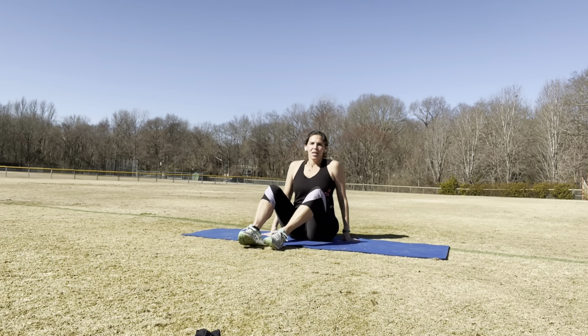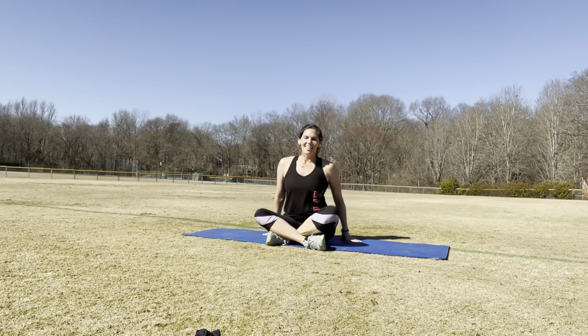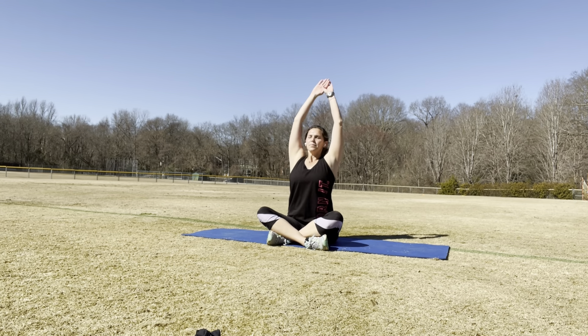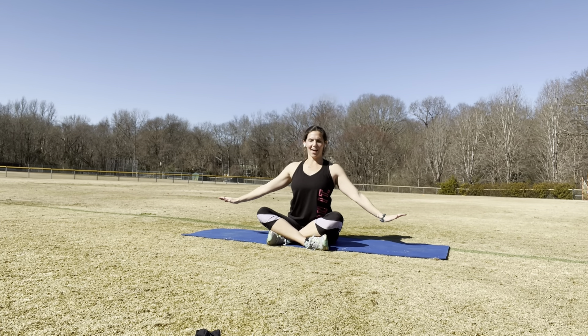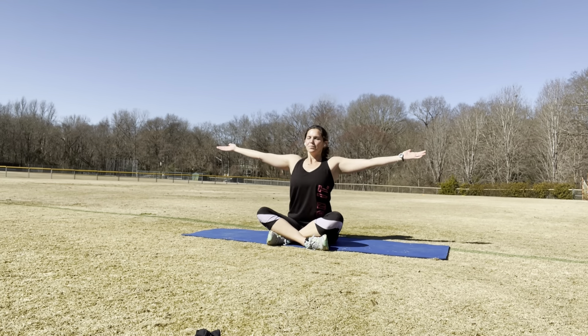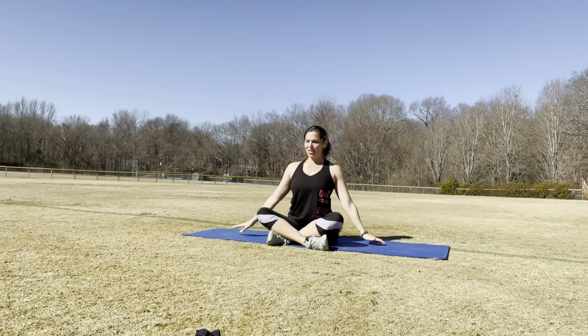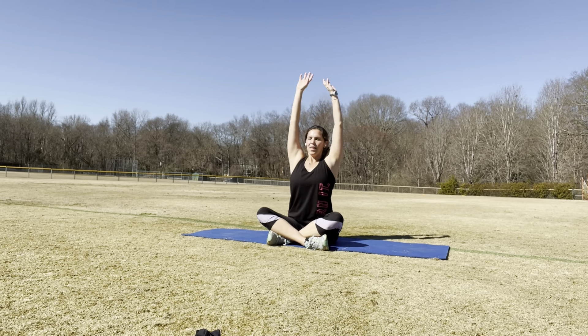The first thing I want you to do is just have a nice little easy starting position. I just want you to start with a simple little breathe up. And breathe out. And breathe up. And breathe out. Great job. So we're just going to do a couple more of these. Breathe up. And breathe out.